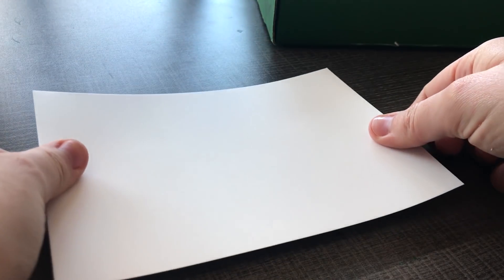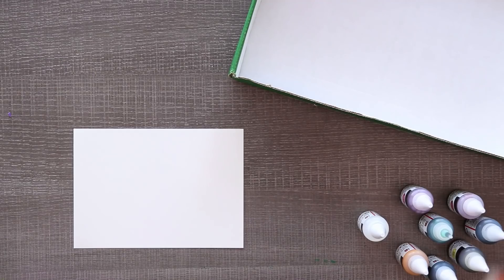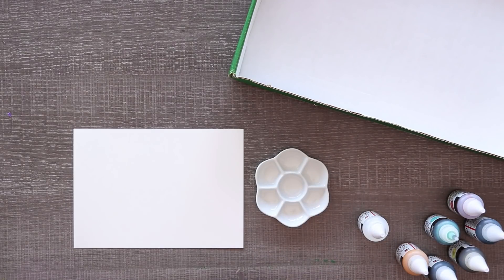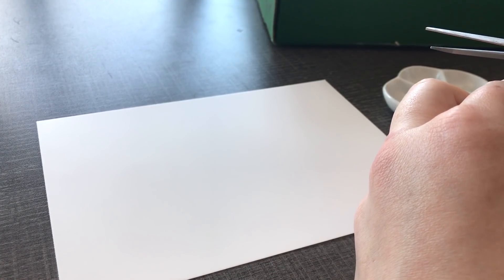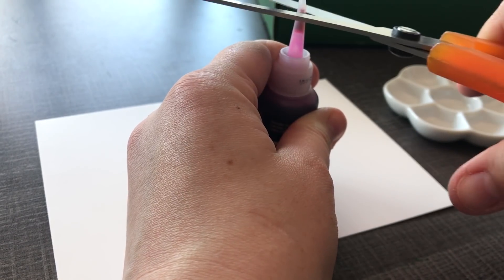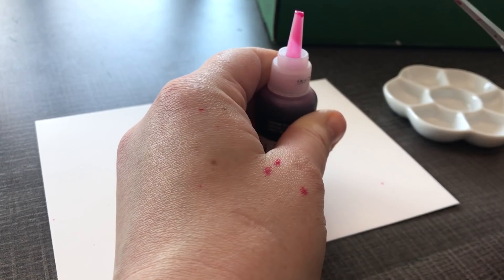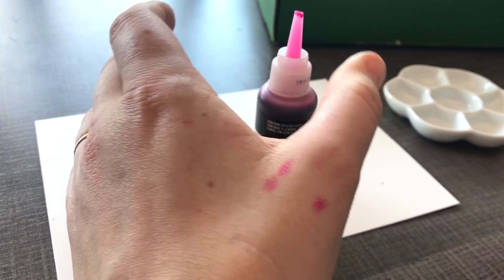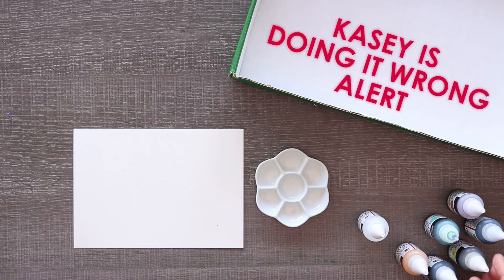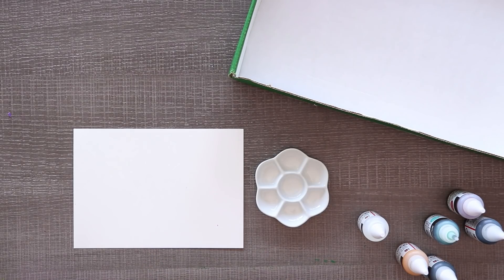I'm actually really curious how these guys look, so I'm going to swatch these on our Yupo paper pad, five by seven. I've got this little thing I can put my inks in. Let's start clipping the tips off of these guys so we can — oh gosh, are these gonna make a mess? I'm actually really scared. Ink just went everywhere. I don't even know where the tip flew off to, but it is out of this earth, so RIP.